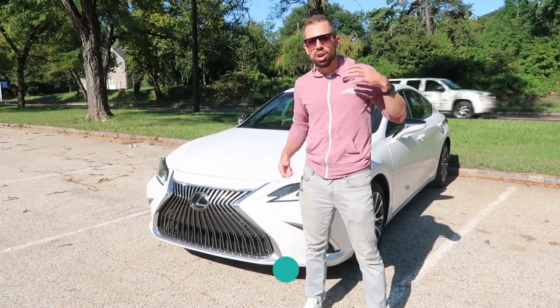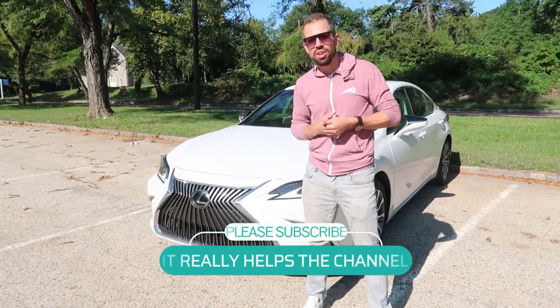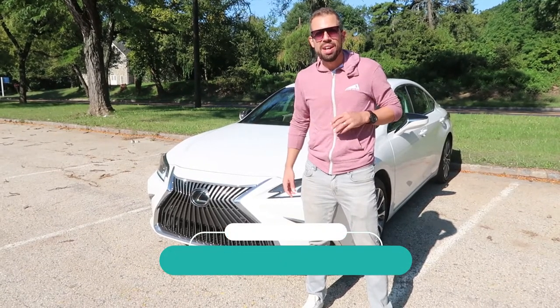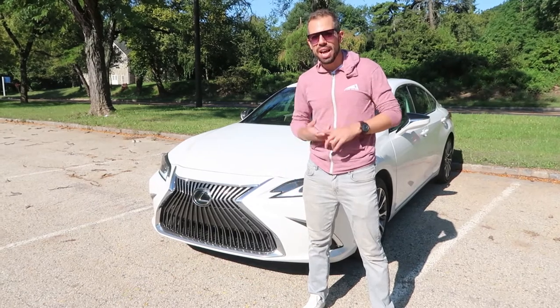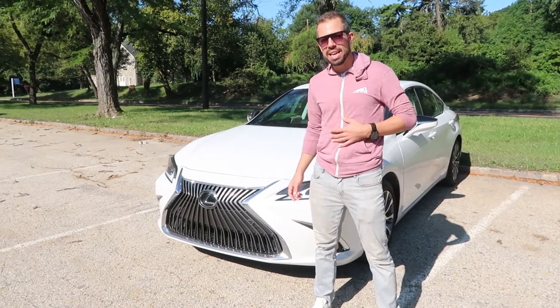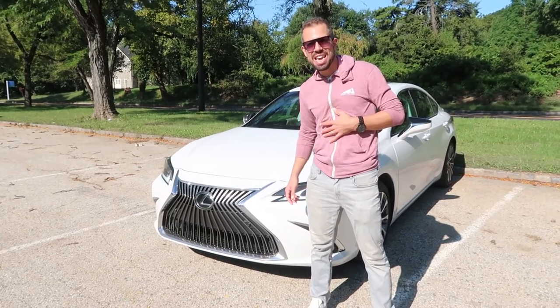Before we get into the video, I want to urge everyone to subscribe to the channel and follow along. We've been pumping out videos and we've got a lot of cool stuff coming in the next little while. So follow the channel, like, subscribe, share, and join the community. And let's get into this new Lexus ES.